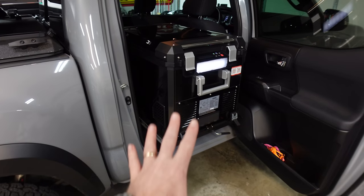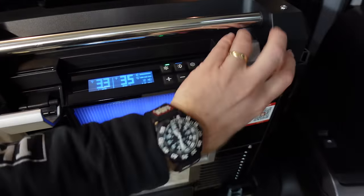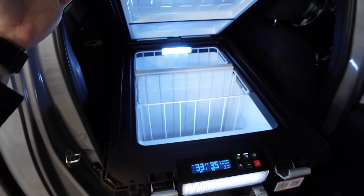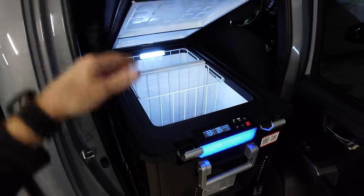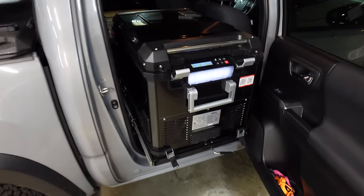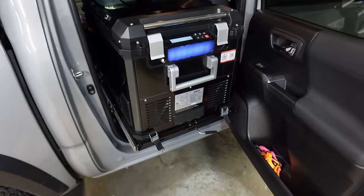We've had this fridge for about a year now and it's awesome. It's got a really nice LCD screen display, apps where I can control it with my phone, and it opens from the end — which is one reason I got it. It's deep, the divider comes out, it's got nice LED lights, and it's a dual zone so you can do either side. It also has a soft close so you never slam the lid.